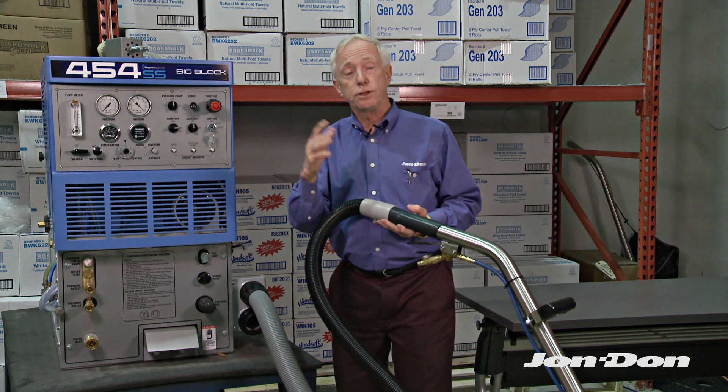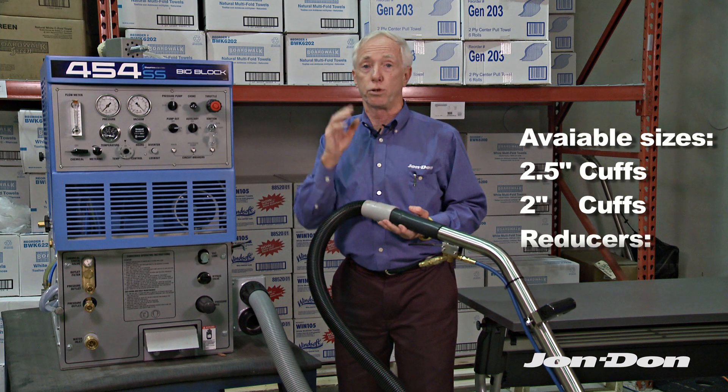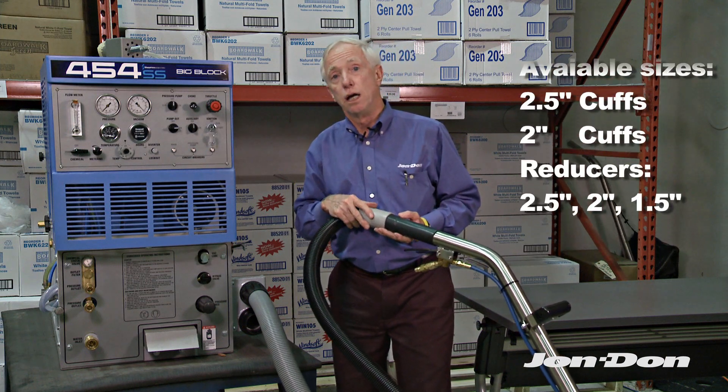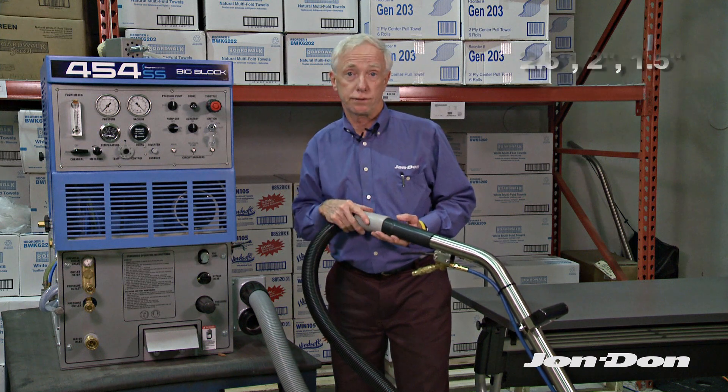Basically we have all different size cuffs, connectors — you name it — however you want to put it together, we've got it for you. This is going to simplify your life and make it a whole lot easier. Flash Cuffs at John Donne.